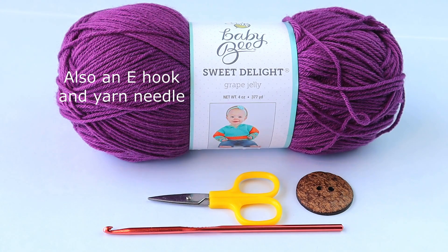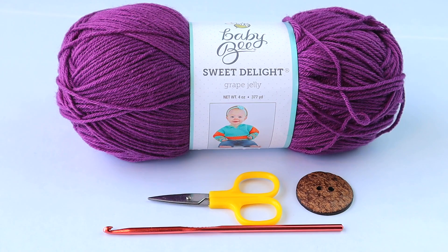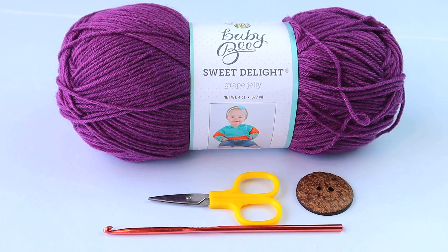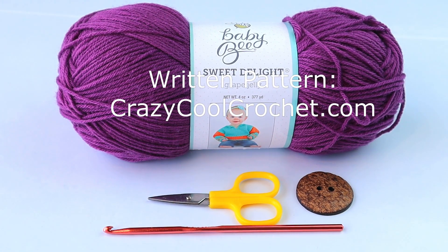Go ahead and get started now, but don't forget to watch the video all the way through before you start. I always say this because oftentimes as I'm working along I'll think of a tip or a suggestion, and it might be something you could use towards the beginning. This is worked up in a size small, and I will have really simple instructions in the description area below that will give you direction on how to make this larger.